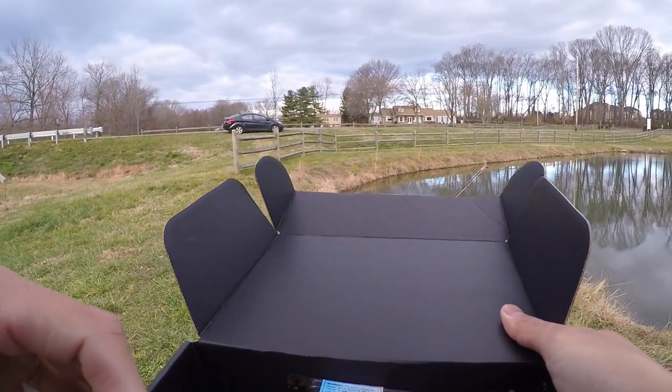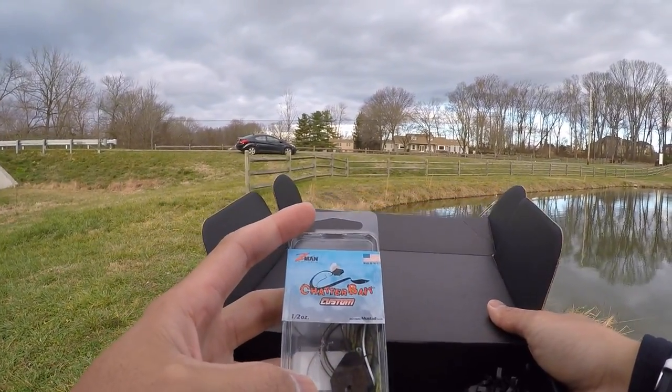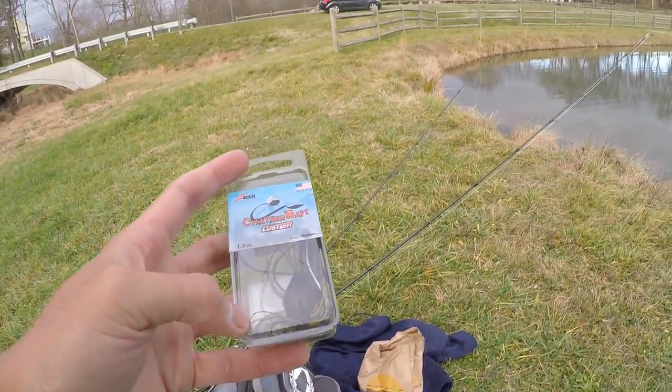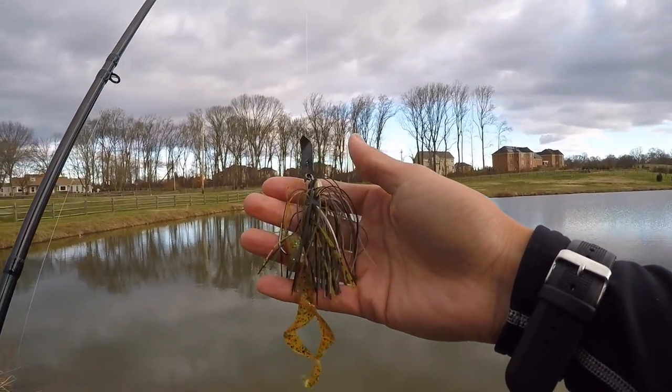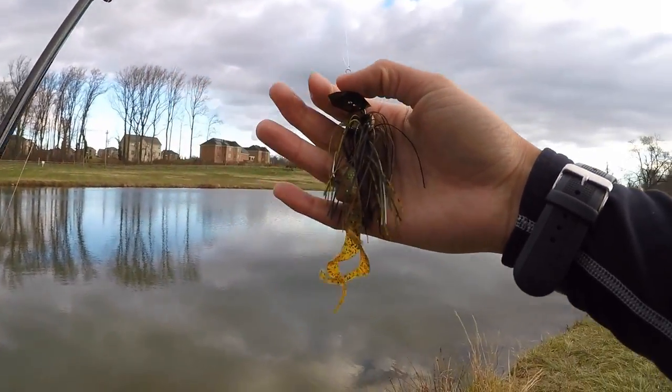I think we should continue with the moving baits because it's been working pretty great, so let's go and use this Z-Man Chatterbait. I have like 20 of them in my box already, so I'm very familiar with it. Let's tie it on and see what happens. A half ounce Z-Man Chatterbait, put on a little Zoom swimming trunk trailer. Let's see if we can find ourselves a big fish.